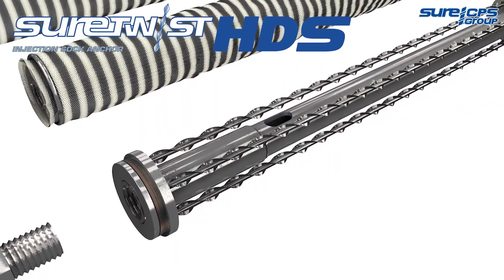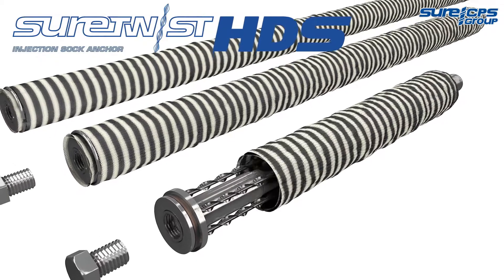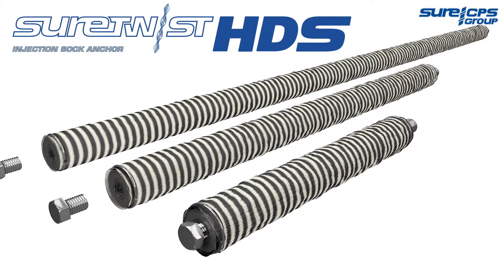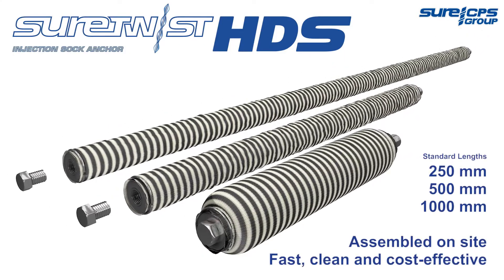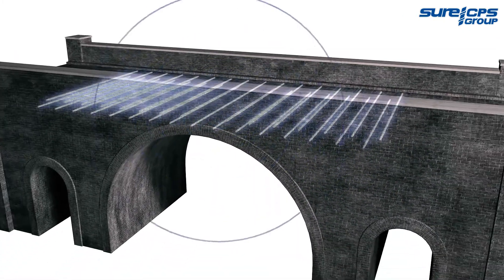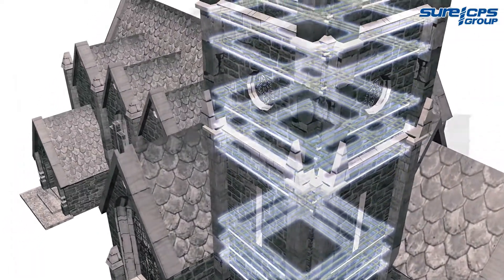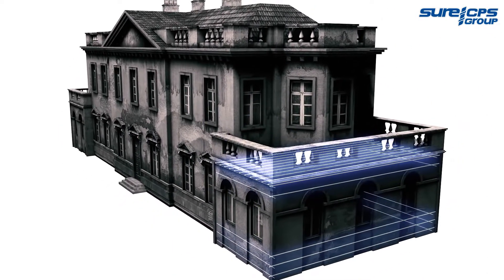The Shure CPS heavy-duty sock anchor system is a fully engineered technical solution for strengthening masonry and repairing cracked or delaminated stonework. Available in standard and bespoke lengths to cater for any job, the HDS sock anchor system stabilizes and secures all types of masonry, with minimal disruption, to ensure a strong, durable and flexible repair.